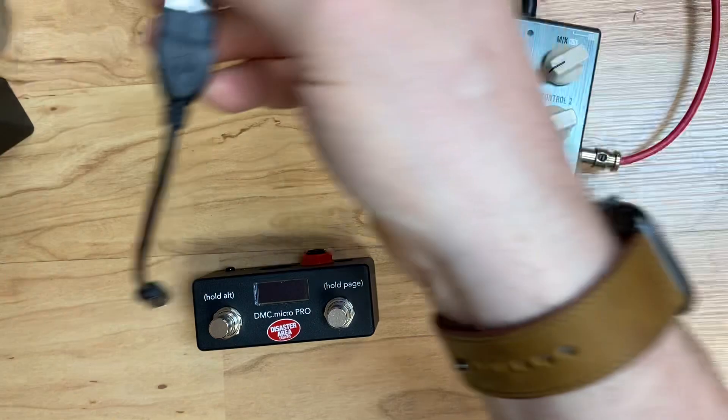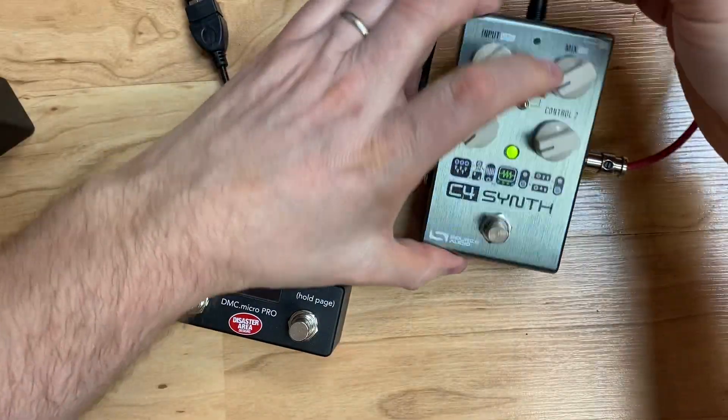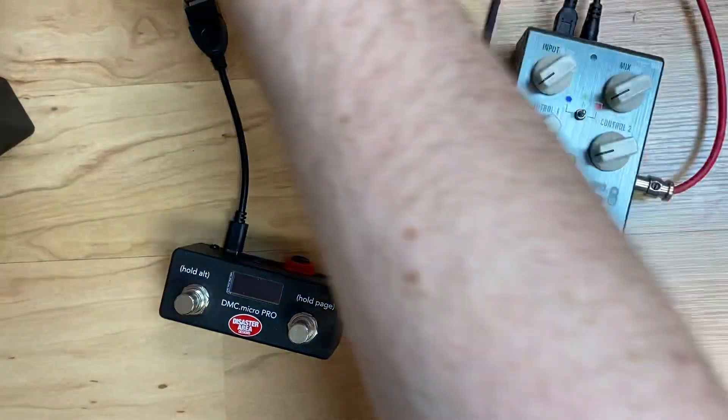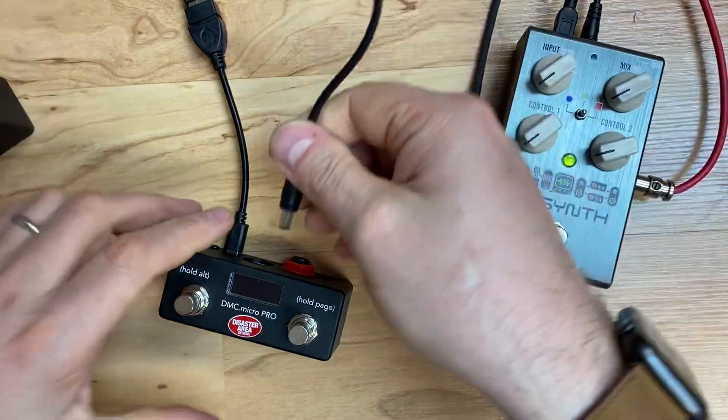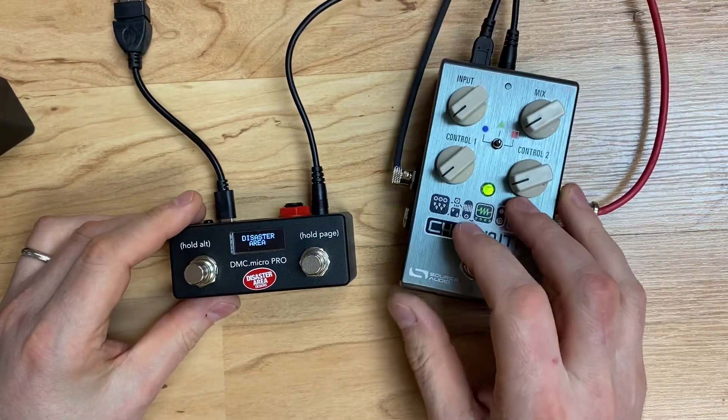We're going to plug the dongle end into the DMC and the cable end into the C4. Then we're going to power on the DMC Micro and perform a special type of reset.